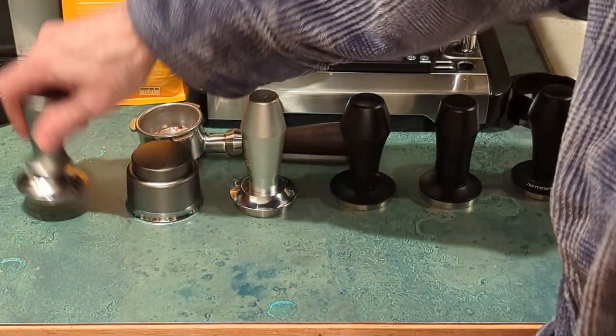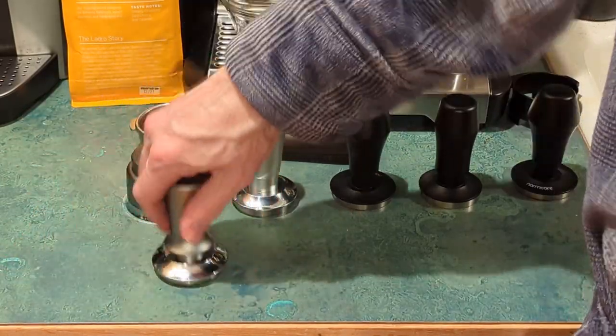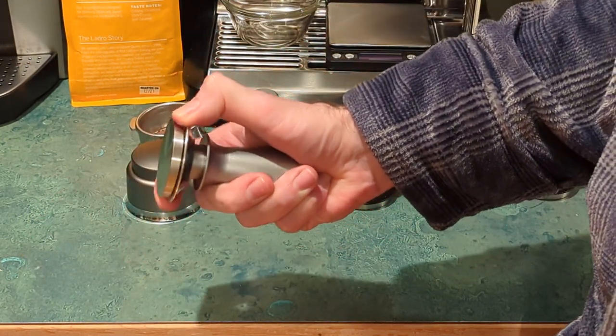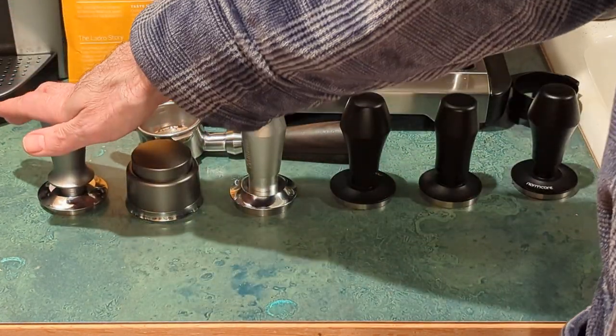As you can see on this one, because it only has one spring, as I push down on the table where the base is contacting the table, it's not moving at all. So clearly the only calibration or spring action is going against the top of the handle. So that one's a no-go — not worth it.